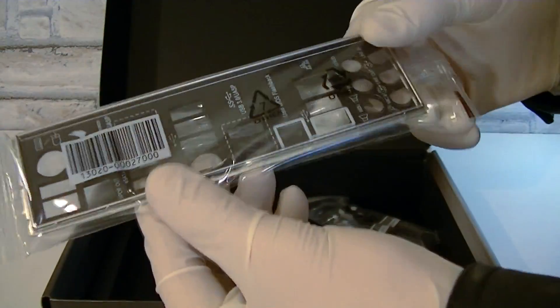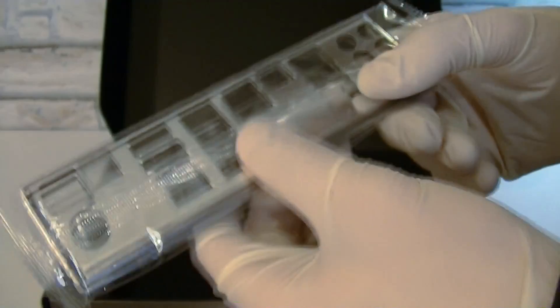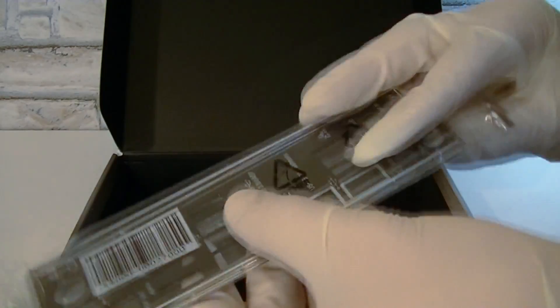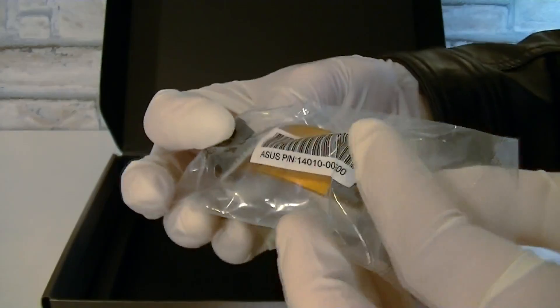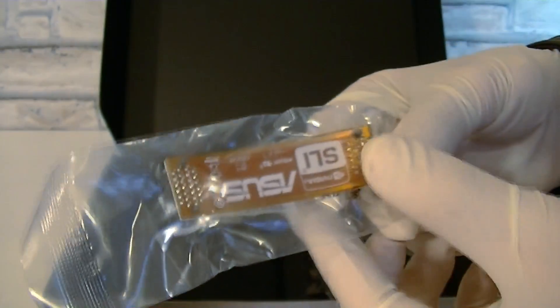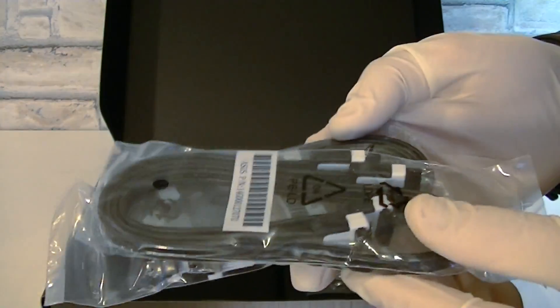Here's the IO shield, or how Asus calls it, Q shield. It looks very nice actually, and it should also protect against static interference. You also get an Nvidia SLI bridge for a two-way configuration, but unfortunately there's no Crossfire bridge included. Here are four SATA 6 Gbps cables, and that's very nice to see.